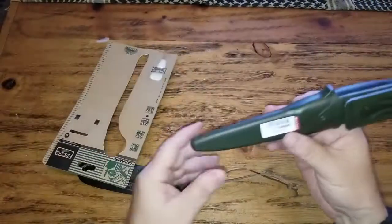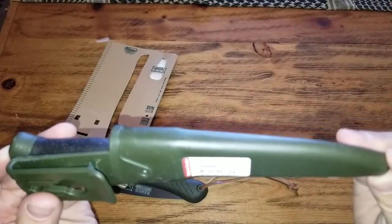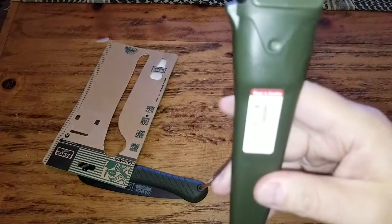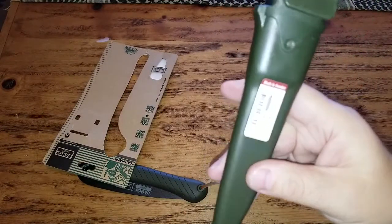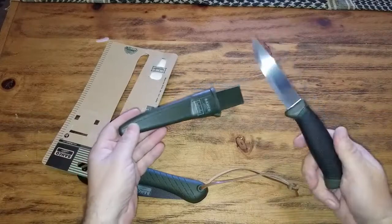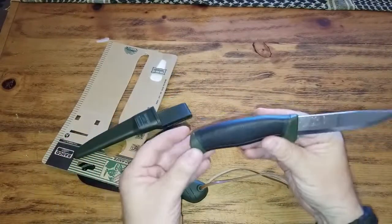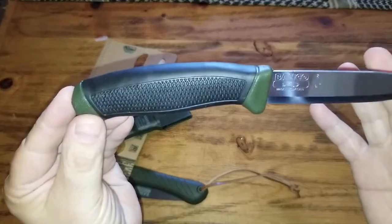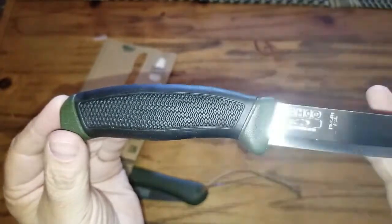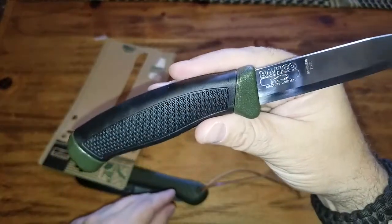Let's see what we got here. Made in Sweden. For some reason it looks like a Mora knife — actually it's more of a companion. It's just different branding. Yes, it is Bachko — branded Bachko.